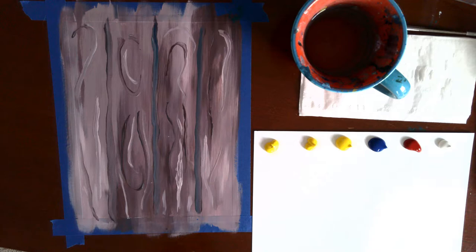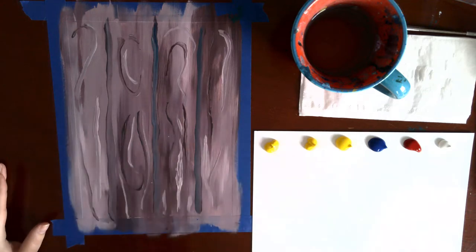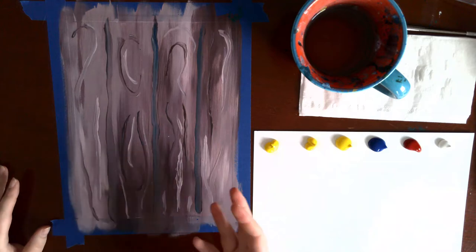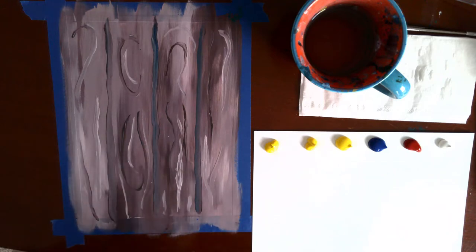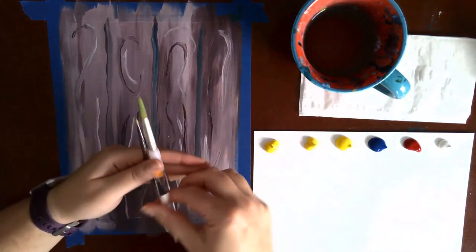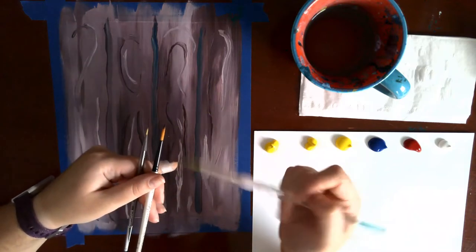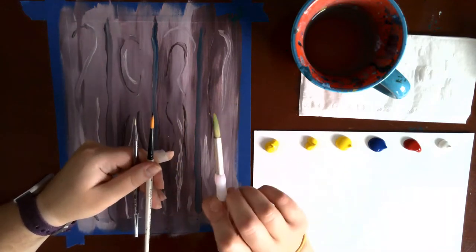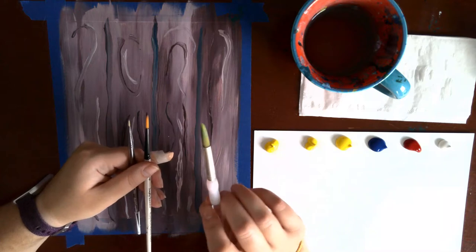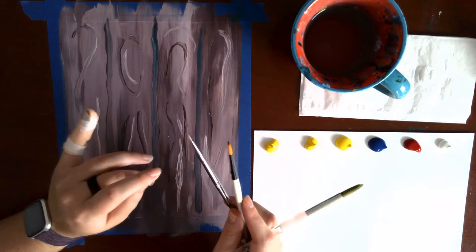We're working on our flower and bee painting. We have our background totally dry and a new paint palette set up. For this video I'm going to be using three different size paint brushes: a very fine detail brush, a medium detail brush, and a medium round. You can get away with one detail brush if you have an in-between one.